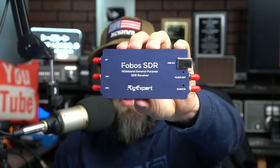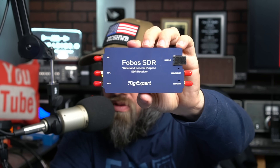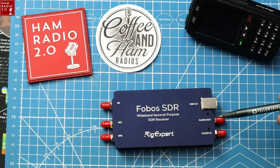I got a new SDR transceiver device from RigXpert. RigXpert is now making this thing called a Phobos SDR Wideband General Purpose SDR Receiver. This plugs directly into your computer with not much hassle at all. I did have to download a specific driver to make it work correctly, but we're going to take a look at it right now. Shout out to RigXpert for letting me borrow this — it's a loaned device they sent me and asked me to make a video about.